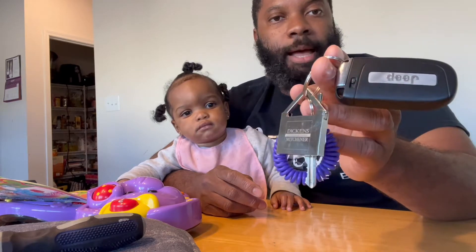So I have my helper help me out. And this is the key fob. It's for a 2019 Jeep Compass. This has been about three years.